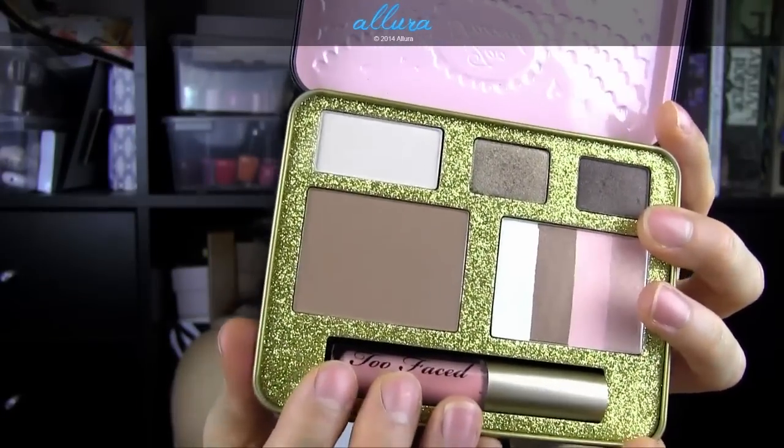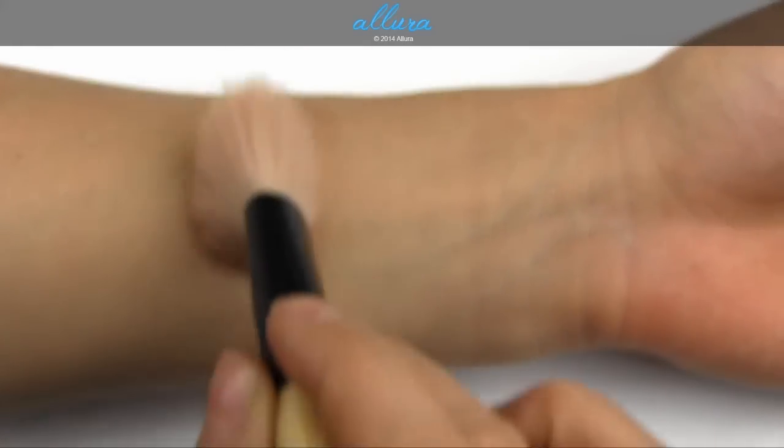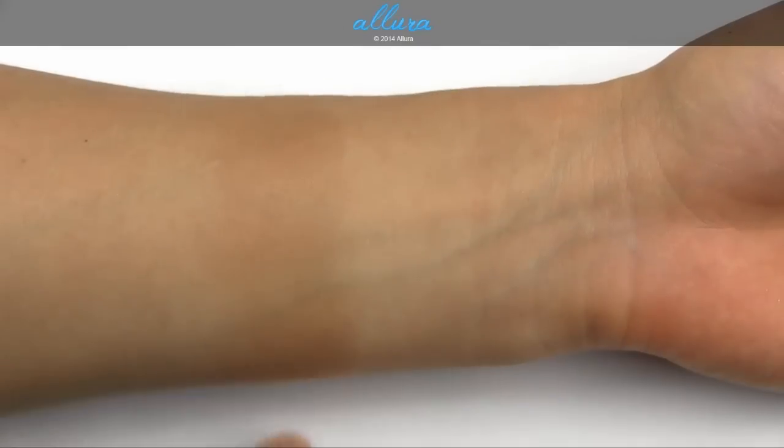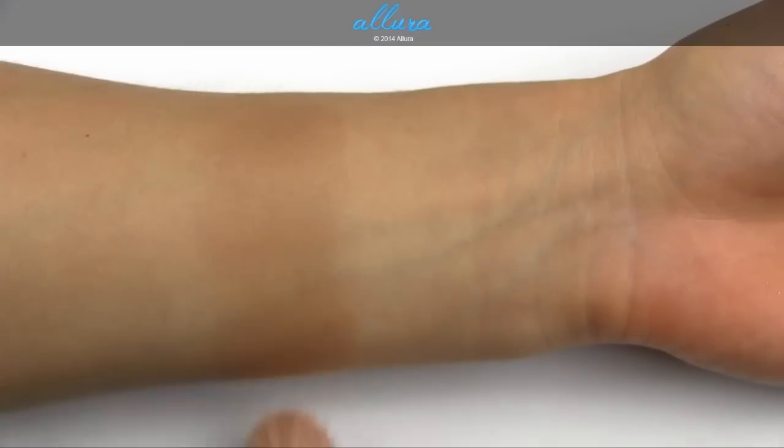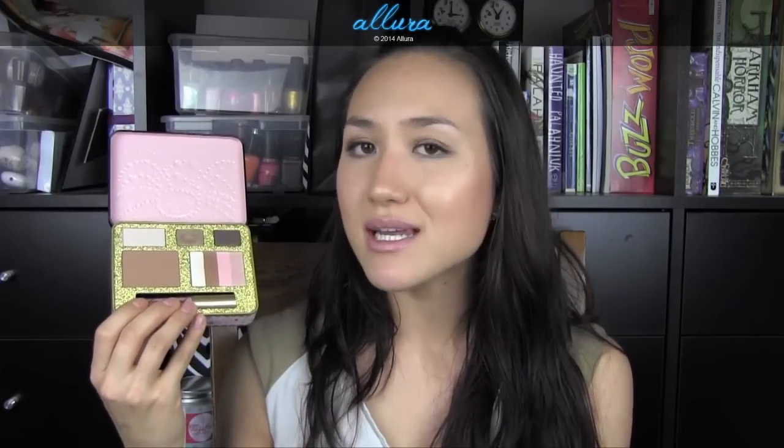Moving on to Too Faced's infamous Chocolate Soleil bronzer — this is actually my first time using it. I totally echo all the positive rave reviews: it has such a silky, buttery, smooth texture. As soon as you put it on the skin it just melts in and blends seamlessly. It has a wonderfully neutral tone — not at all orange or fake-tanner-like. It has gold shimmer particles in the pan but those don't show up on the skin at all, creating a matte effect. I have it applied on the forehead, under the cheekbones, and along the nose for a natural everyday contour.